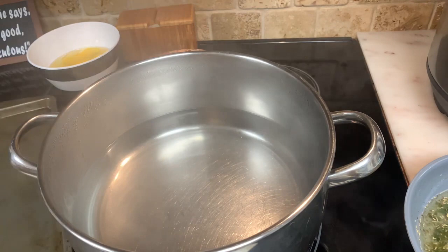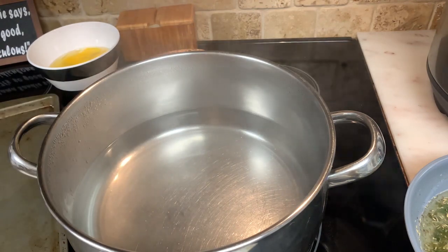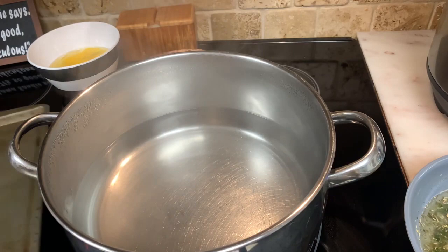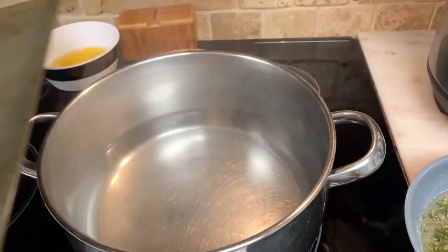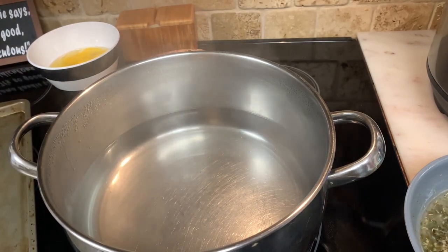I'm going to turn my oven on because once I cook my croutons, I'm going to baste them and show you how I do that and how I cut them. Then I put them on my little cookie tray and stick them in the oven for a few minutes while everything else is cooking.